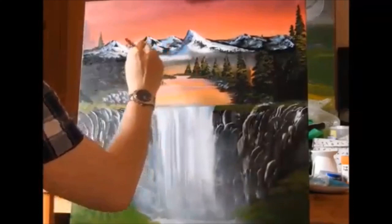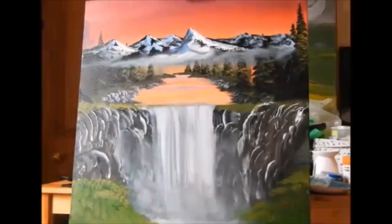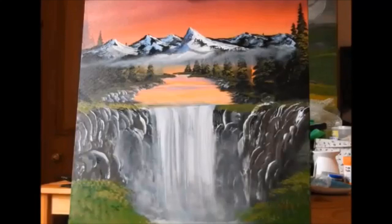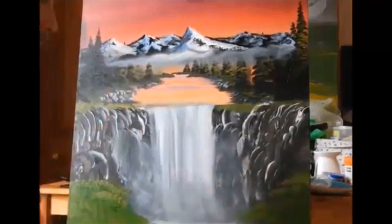Palette knives take a little bit of getting used to, but this technique can also be done with a brush as well. Now I'm coming in with a quarter inch brush and a little bit of white paint just on the corner of the brush and just adding a little bit of mist. To do this, I'm creating circular motions. If you are right-handed, my recommendation would be to begin at the right side of your canvas and work left — this creates a really nice effect, going in a clockwise motion. If you are left-handed, start from the left side of your canvas and work right. It is important to go the right direction when doing mist.